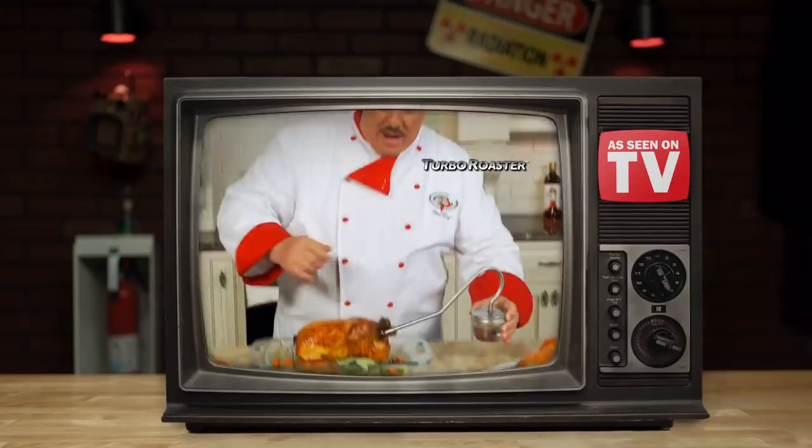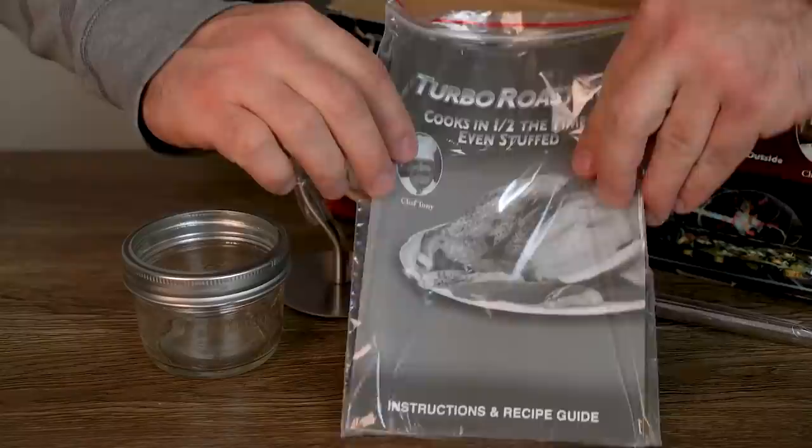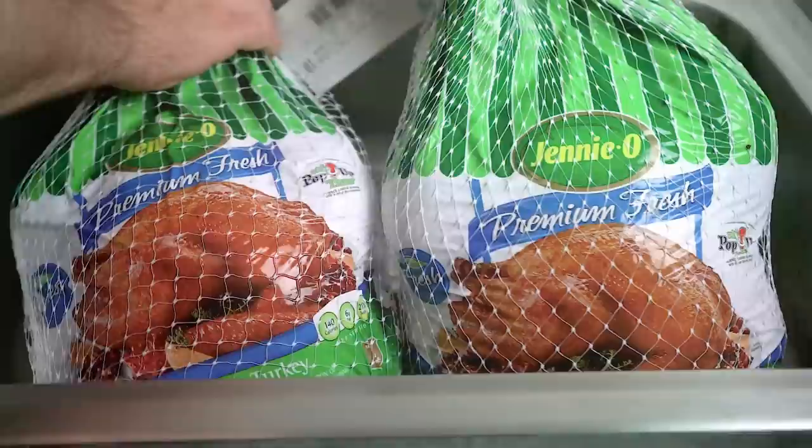Today's golden goose is Chef Tony's Turbo Roaster. This kitchen miracle claims to help you cook a beautiful bird in half the time using just a little bit of dark magic. After forcing the box open, you should have a small mason jar, a tube with lid, and some instructions. A ring was also found in the box and placed between the jar and lid to ensure a proper seal.